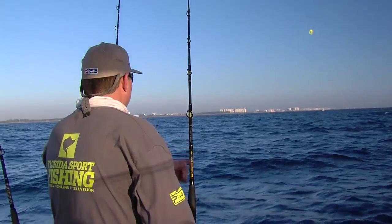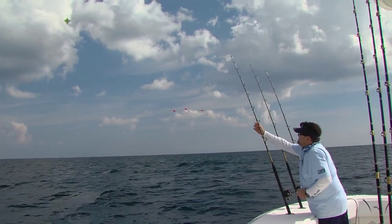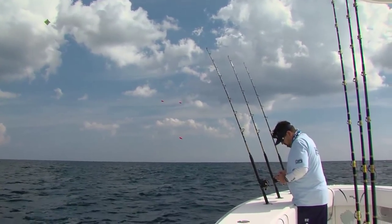It takes some practice to go out there and be a good kite fisherman, but I'll tell you, once you get it all dialed in, the rewards are absolutely awesome.